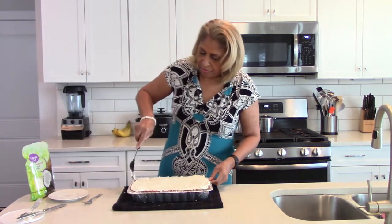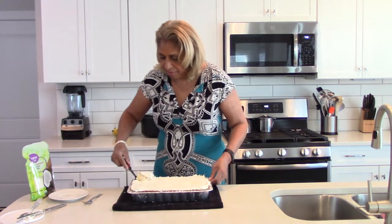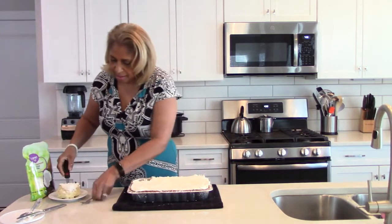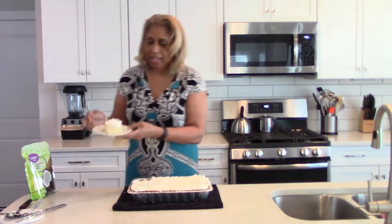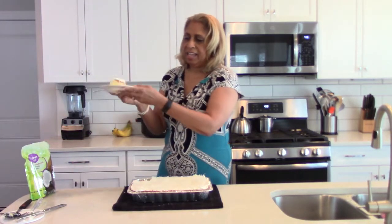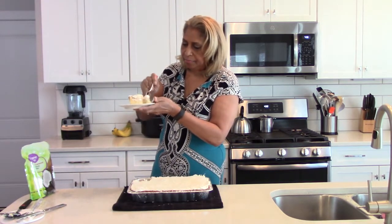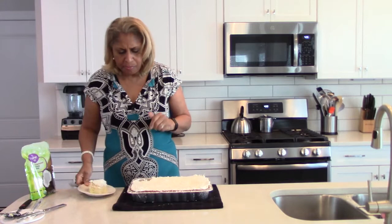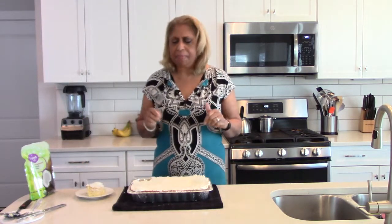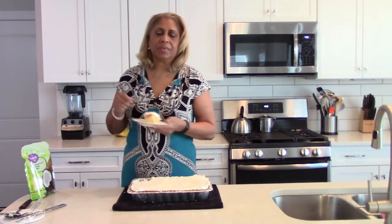I'm going to cut a little piece like this — it's so fluffy. You can feel it just as you're cutting it, so airy. Let's take a little bite — just fantastic. You can taste the pineapple pieces and chunks in there. So good!